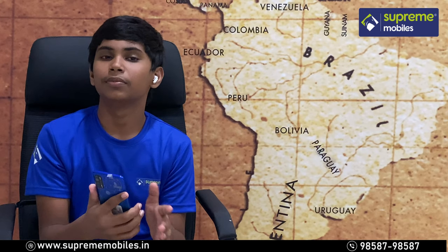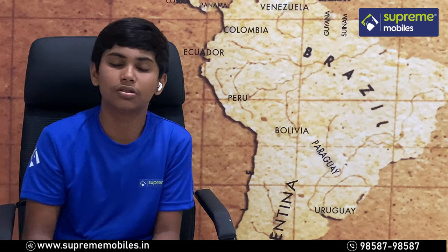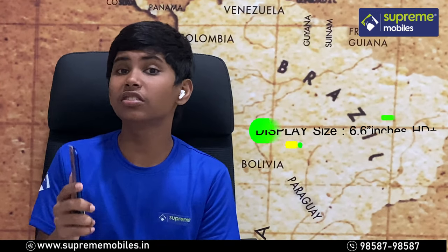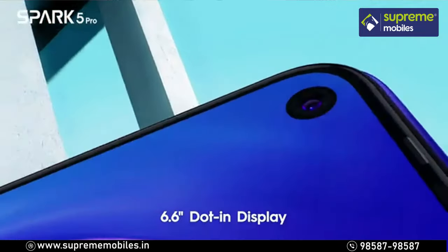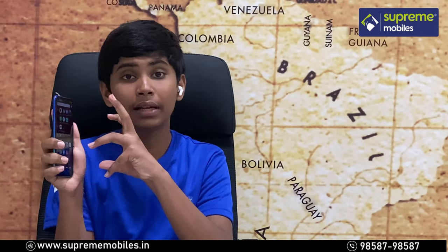You can use two 4G SIM slots simultaneously. The display is a great 6.6-inch panel — it's a very rich display.